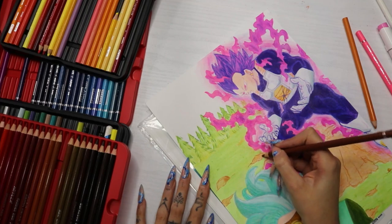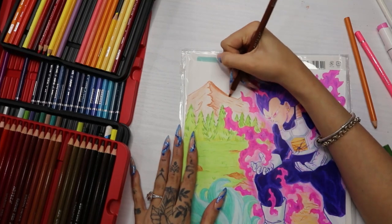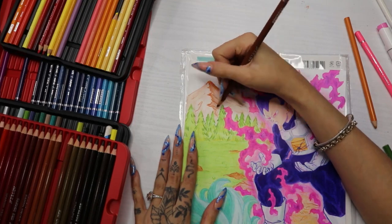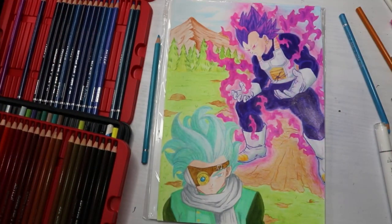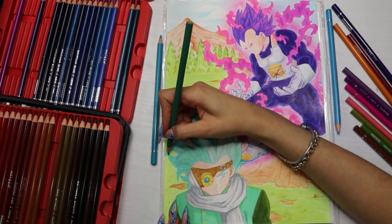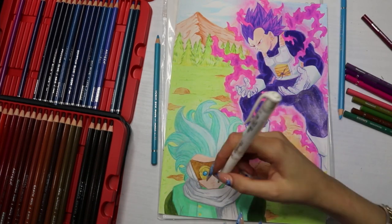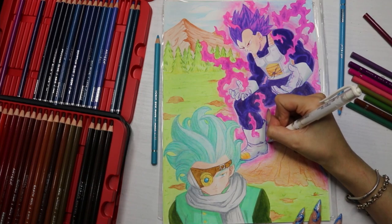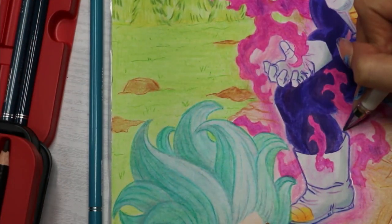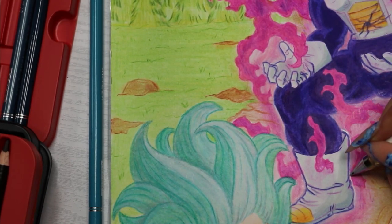Underneath Vegeta I do a little impact mark, like when a comic hits the floor — I saw this in the manga. And then I go over his hair again because the outline wasn't dark enough, so I darken that. Then I add a white outline around Vegeta to make it look like he's glowing even more, though I think I went a bit over the top with the white outline.